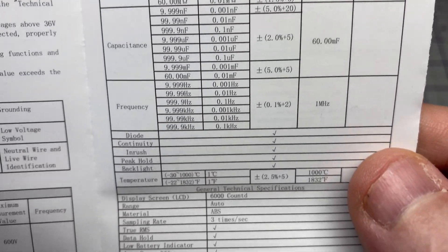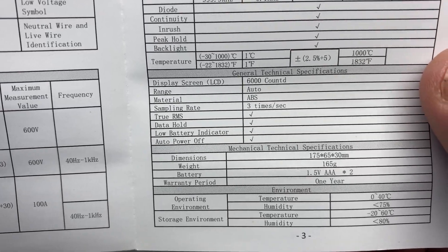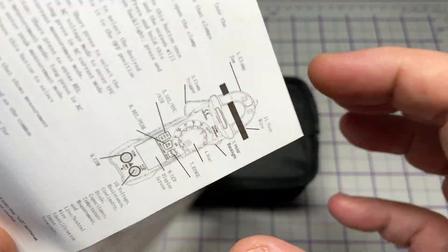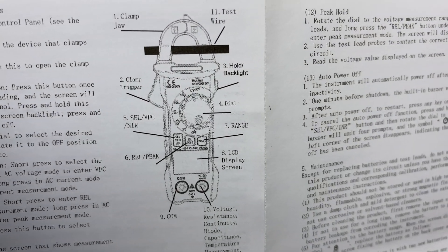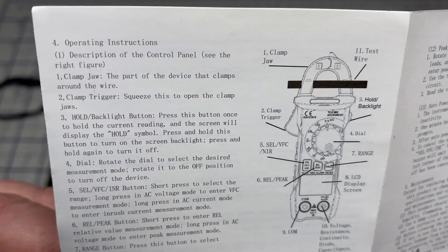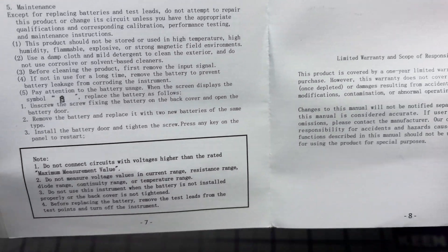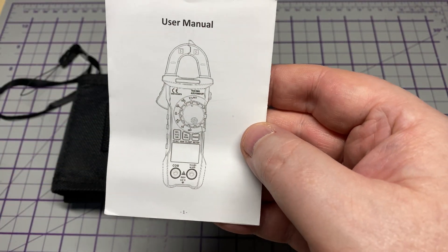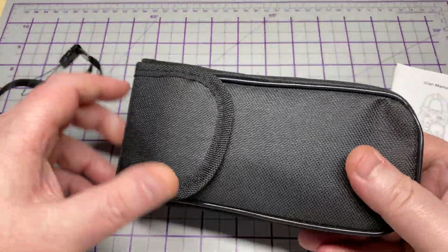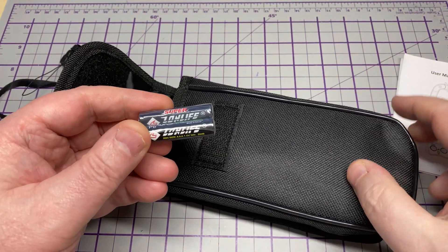It also supports true RMS measurements with displays of up to 6,000 counts — not too bad. We've got AC current surge measurement, voltage peak hold, data hold, DC voltage up to 1,000 volts, AC voltage up to 750 volts, AC/DC current up to 100 amps, resistance, capacitance, frequency, duty cycle, and more. Quite a feature-packed unit.